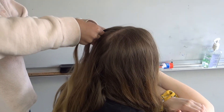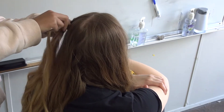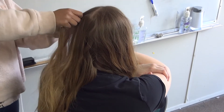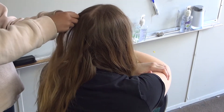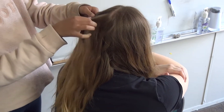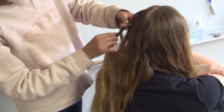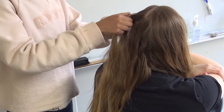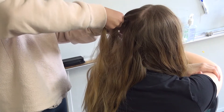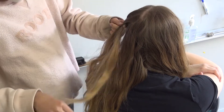After that, you grab another section, add it to another piece of hair, and continue braiding. So every time you braid the sections, grab a piece of hair and add it to one of the sections until you've grabbed every piece of hair from the section.